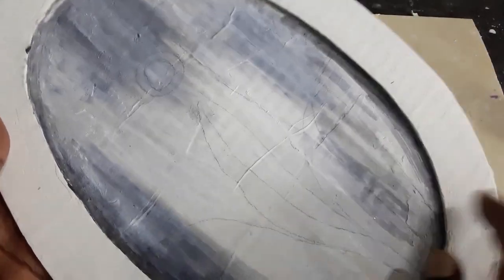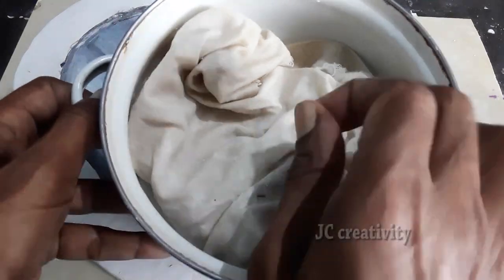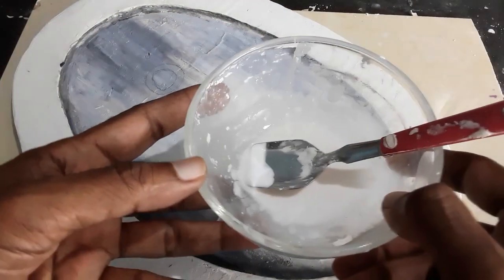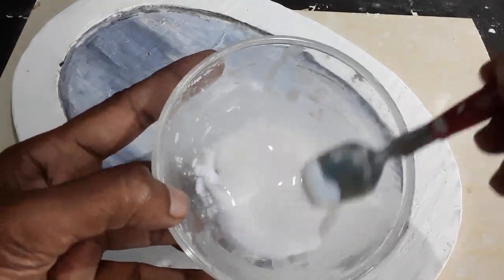I have drawn a design of flower and leaves. This is walputi clay — the link for making this perfect walputi clay is in the description box below. This solution is a mixture of little walcare powder, febicol and water. Brush the solution on the board every time you apply walputi.